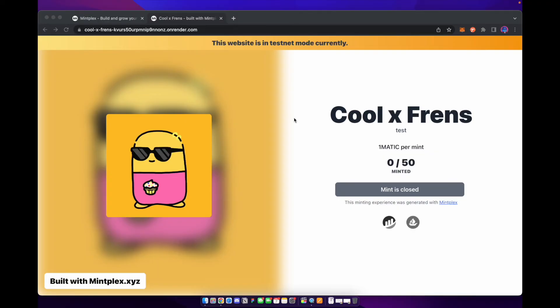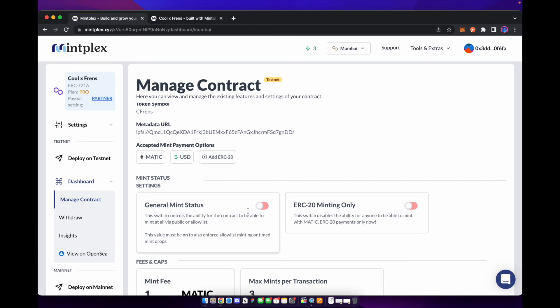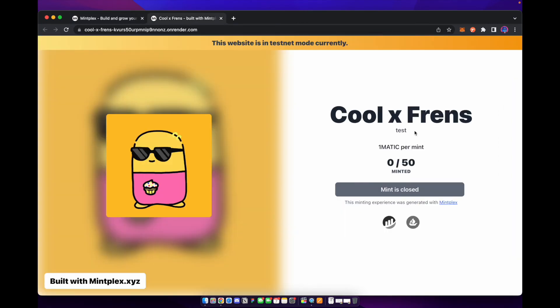Let's jump back and I'll show you what the mint website looks like. Our Cool Friends NFT mint website is up. Mint is closed right now because we didn't toggle on the general mint status. You can see our title and it is on testnet, which is shown at the top.